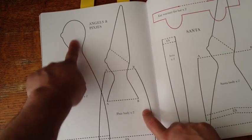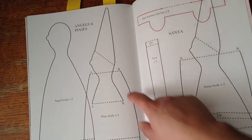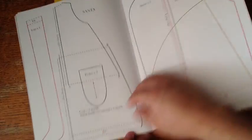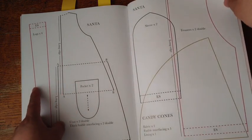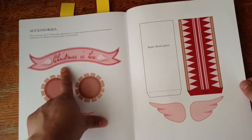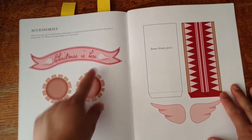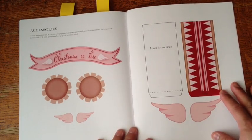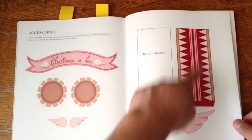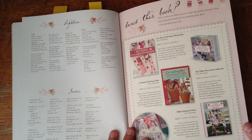Here is the one I used for mine, where you sew down the middle of the head and body. And here are the pixies that have the little cone hat. Next are the Santas — the Santa body with long, long legs. And these last pages I really like — you basically just scan them and print them. It has this cute 'Christmas Is Here' banner, which I did scan and print but haven't used yet. This is the part for the drum — the top, bottom, and side — and paper wings that you can attach to your creations.